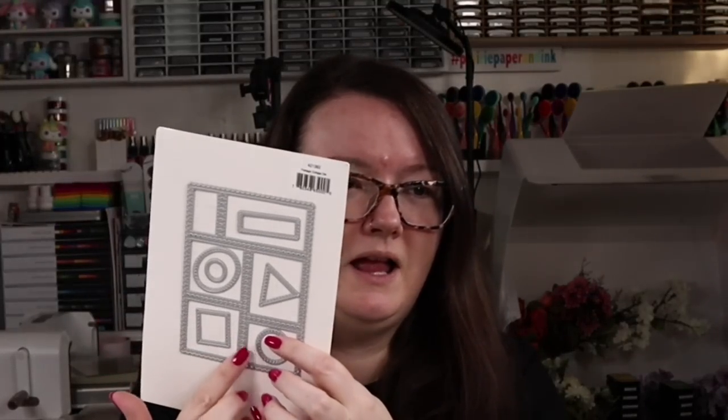This video is part of a blog hop — it's Waffle Flower's July release, and they generally do Christmas in July themed products. There are some other products as well that aren't specifically Christmas, but I went with the Christmas stuff. I'll have links to the new release on my blog and in the description box below. My main focus for today's project was this new postage collage die.